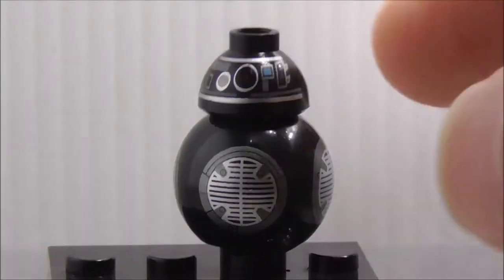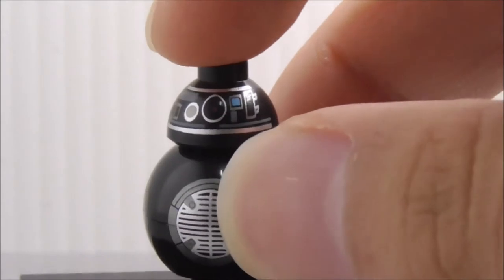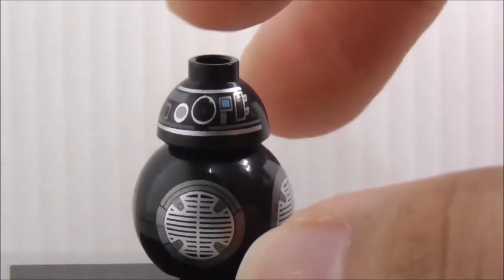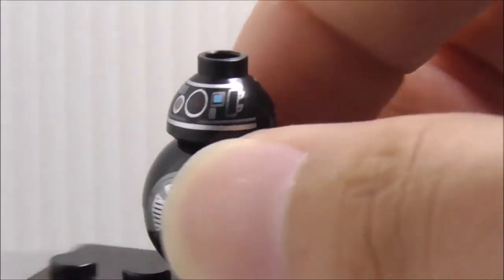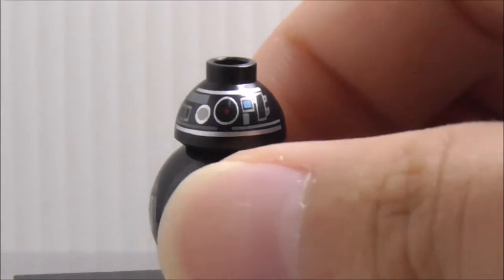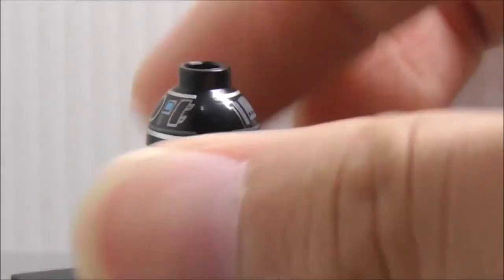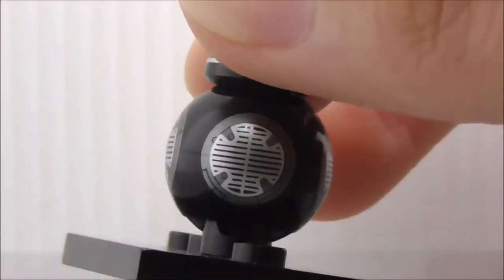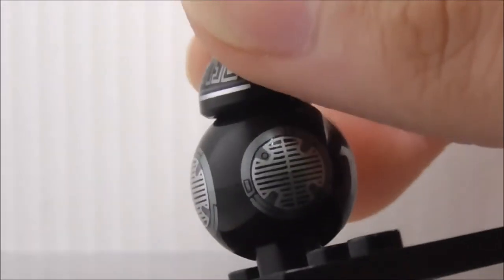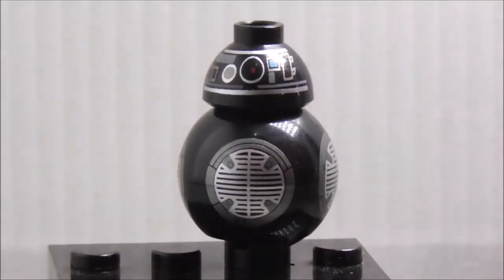The second figure is BB-9E. Lepin used the BB-8 head, which is inaccurate — BB-9E is supposed to have a flatter shaped head. But they are basically the same type, and the head printing with the eyes and all is pretty good. The body print is also decent, with the same printing on all sides.